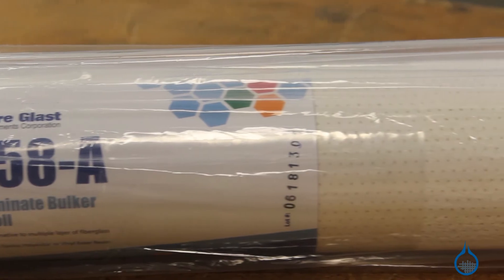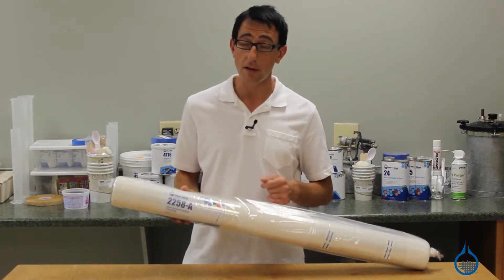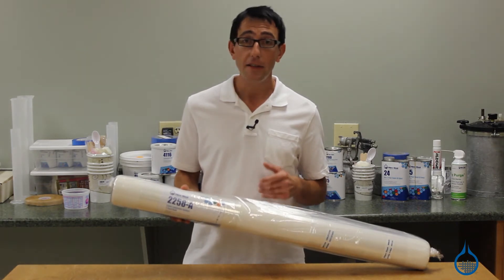This bulker is an alternative to multiple layers of fiberglass, and is also a great substitute for chopped strand mat if you're using epoxy resin for your laminate. This bulker is made out of multi-directional fibers that provide equal strength characteristics in both length and width.